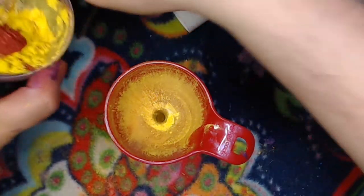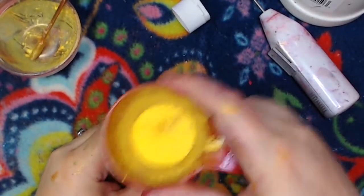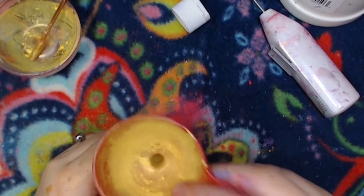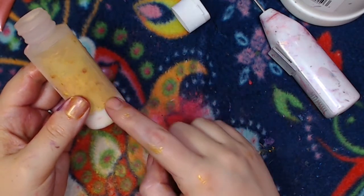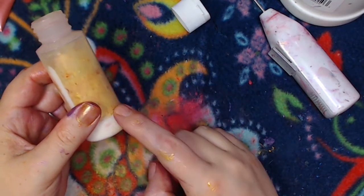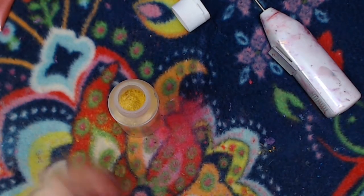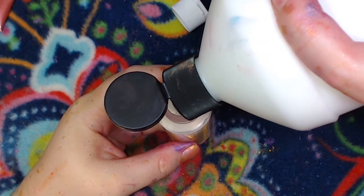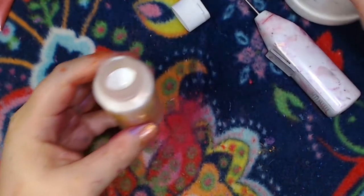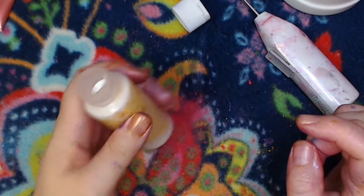There's the first half, and now we're going to do the second half. That actually went in pretty easily, which is nice. You can see it's filled up about two-thirds of the bottle, and that's definitely going to change. Now we're going to put more of the medium in — we want to fill it to the top of the bottle but not to the top of the lip, so I only filled it to about right there.